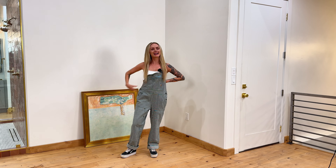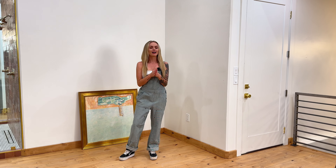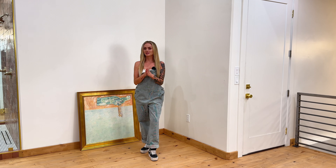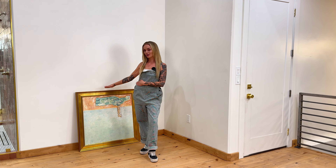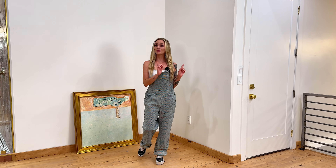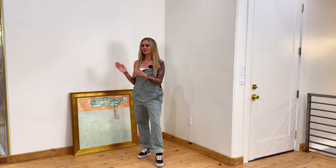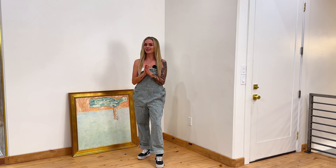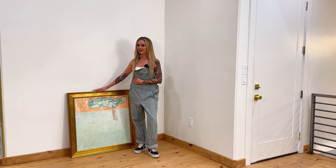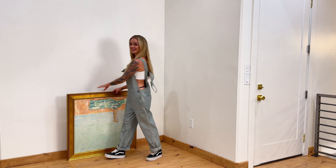Hey guys, welcome back. It's me, Sunny. Today I'm going to share with you how to hang artwork, but not only am I going to share how to hang it, I'm going to show you how I used to do it, and then share with you some of the tricks and secrets I've learned that are going to make hanging art life-changing for you. So let's get hanging.